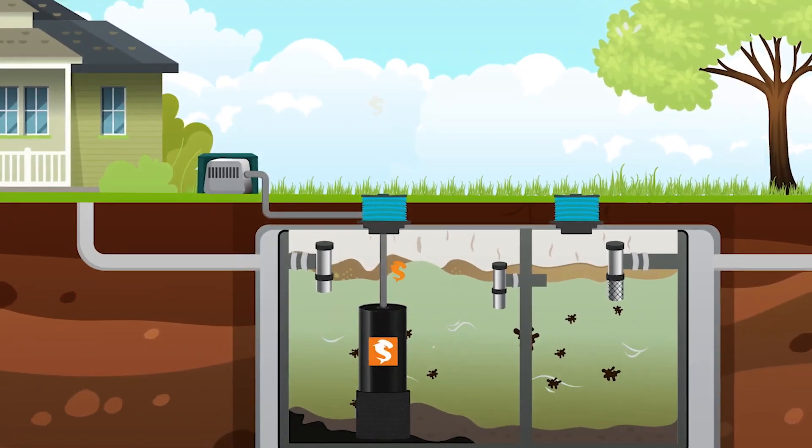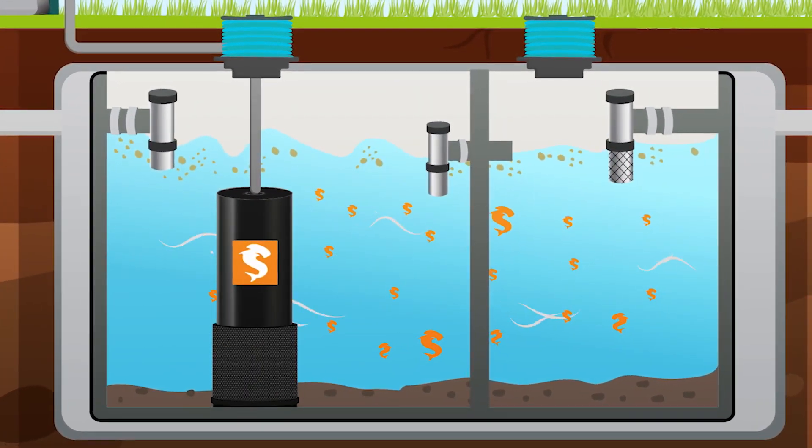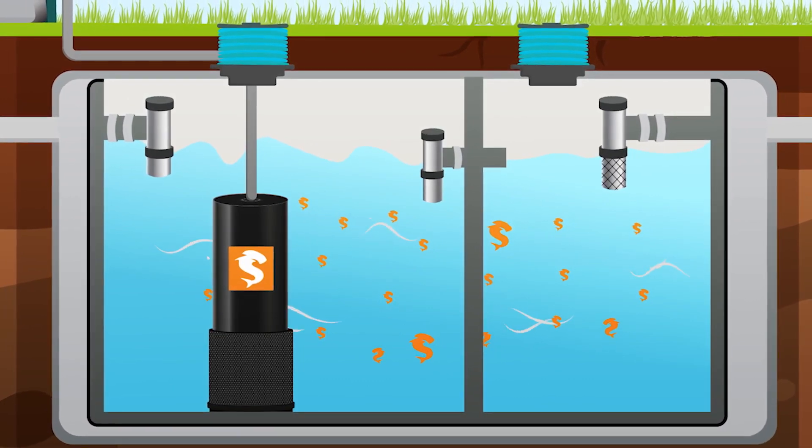Finally, the proprietary Sledgehammer Bacterial Blend is added, which promotes a thriving biological environment that digests solid waste and leaves behind clear, clean, nutrient-rich wastewater.